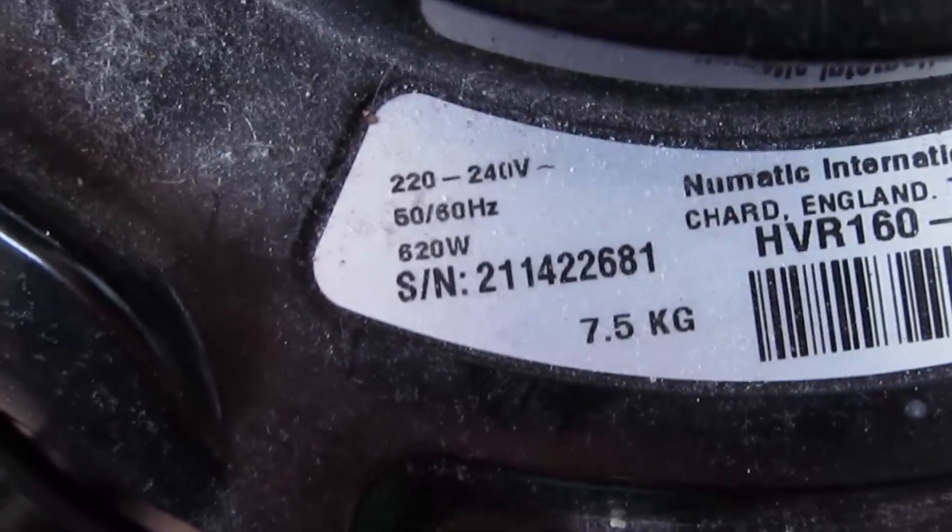Not even turned it on yet. It's a brand spanking new one as well. 2021, week 14. Not turned it on yet — I will now.